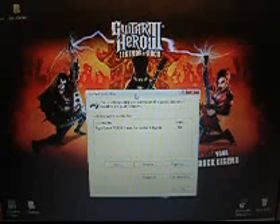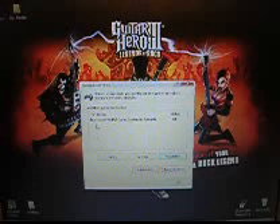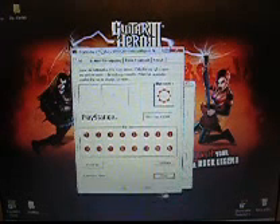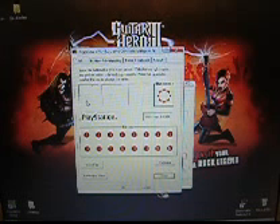Once you have everything plugged in and the driver is installed, you'll notice it shows up as a PS2 game controller adapter. Click Properties — you want to make sure everything is working. Normally, if it is working, you'll see the joystick being held all the way to the left. That's how a PlayStation knows whether it is a guitar or a controller. Next, you want to test out all your buttons to make sure everything is working.